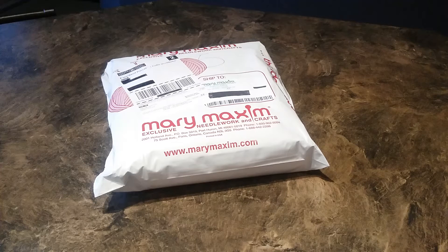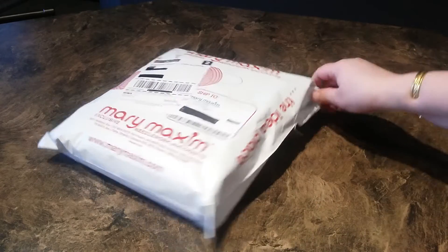I was going under the assumption that it was going to be a hat and headbands pattern with the accompanying wool, because it was appearing like Canada, where I am, was getting the same kits as the people in the States the month previous. But when I opened up the knit club package that wasn't the case, so I'm not sure anymore if this one will reflect the same as February's for the people down in the States. Let's open it up and see.